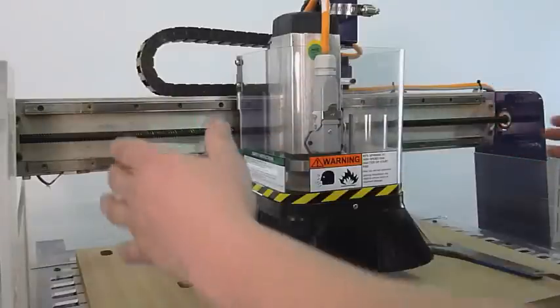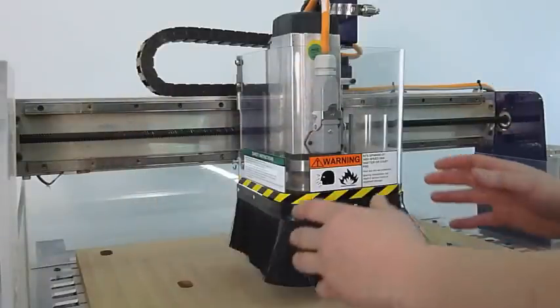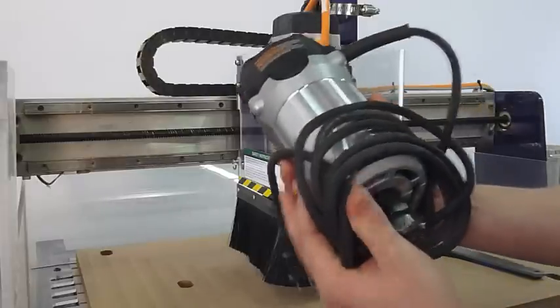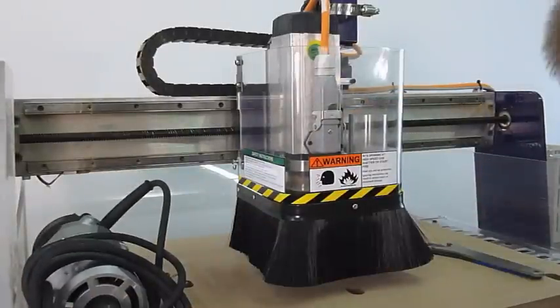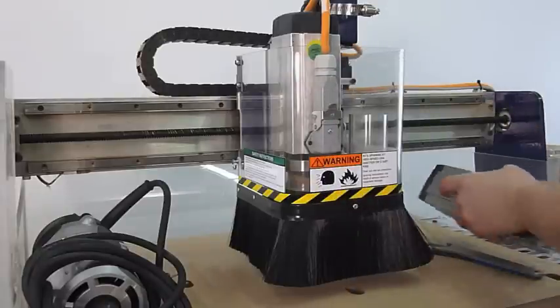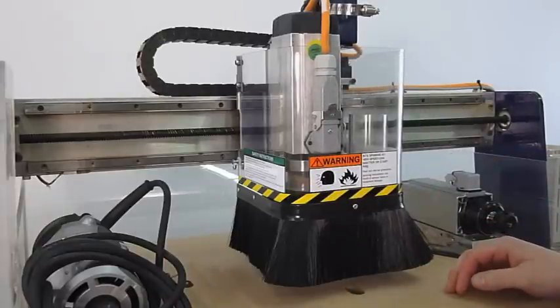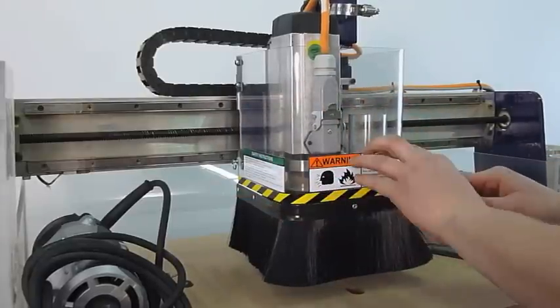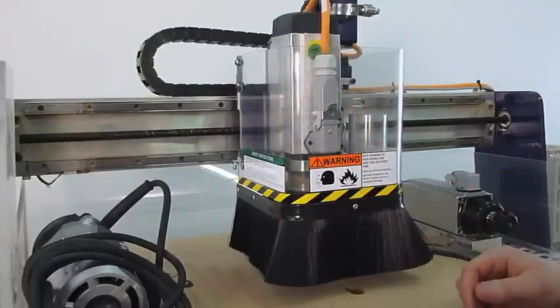The gantry moves back and forth to make the cut, and attached to the gantry is either a Porter Cable router or you get the option of a high frequency spindle. There is a guard that goes on to protect and keep fingers away and parts from getting into where the cutter is.